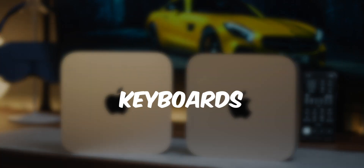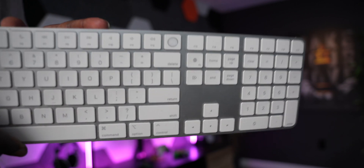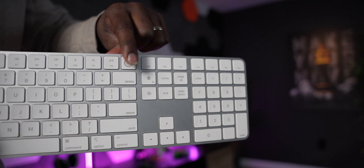Next up is keyboards, and there are a ton out there, but here are the three I personally recommend. First is the Apple Magic Keyboard — actually my top keyboard — because it has Touch ID built in. You can use it to log into your computer, your banking, or different applications. Having a built-in fingerprint reader on your keyboard is so convenient and I highly recommend it.